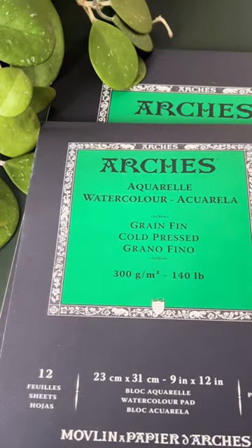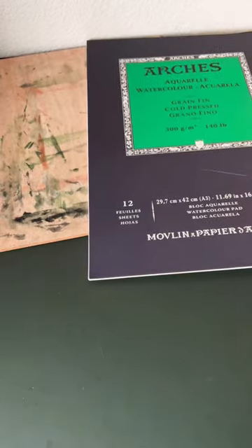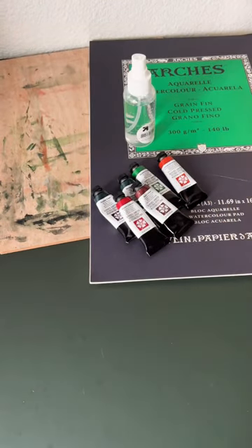And lastly, you have to have a nice surface to paint on that you can ruin. Let me know what do you use, and what are your non-negotiables for your watercolor practice?